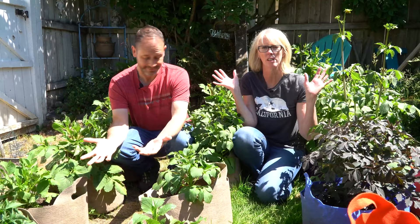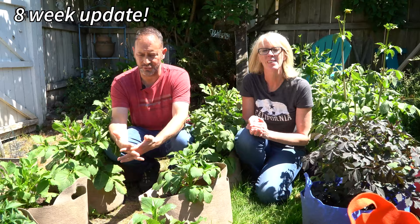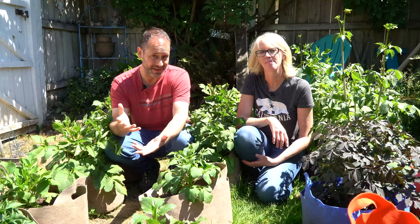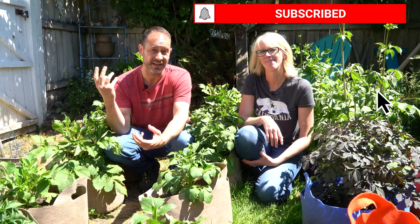Hey you guys, John and Allison here from Spoken Garden. We are sitting amongst a whole bunch of dahlias in our SmartPot fabric bags. We wanted to give you an update today. Today we're going to talk about growing these in these bags and what we've noticed so far, pest control because we do have some pests, watering, and also a couple that didn't make it.